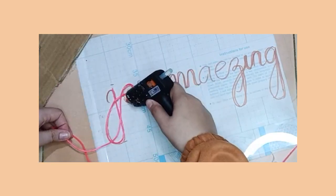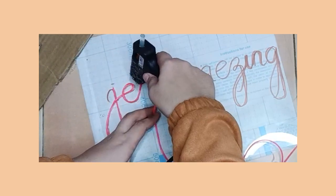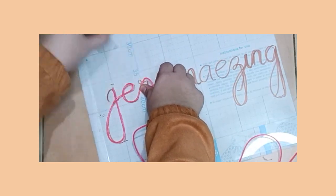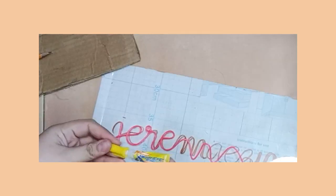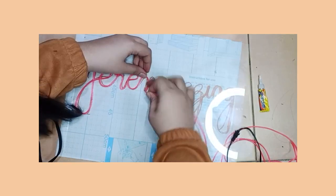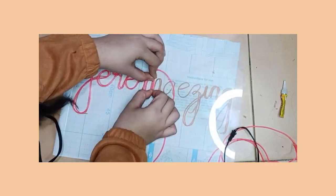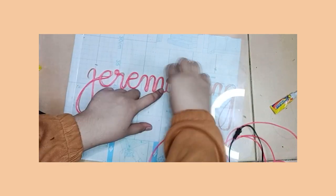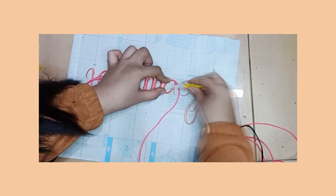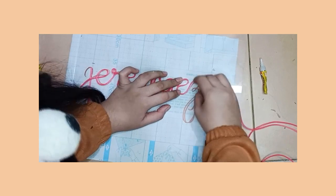I tried sticking the LED string on the glass surface using hot glue, but I had a pretty hard time working with it because it easily dries up and it doesn't seem to hold the LED string in place. So I decided to switch to super glue instead. I continued gluing the rest of the letters, working one letter at a time, and found it much easier with super glue because it doesn't dry up fast, and when it does, it really holds the LED string in place. Basically, you just trace the pattern you made on the paper underneath the glass until you finish it.